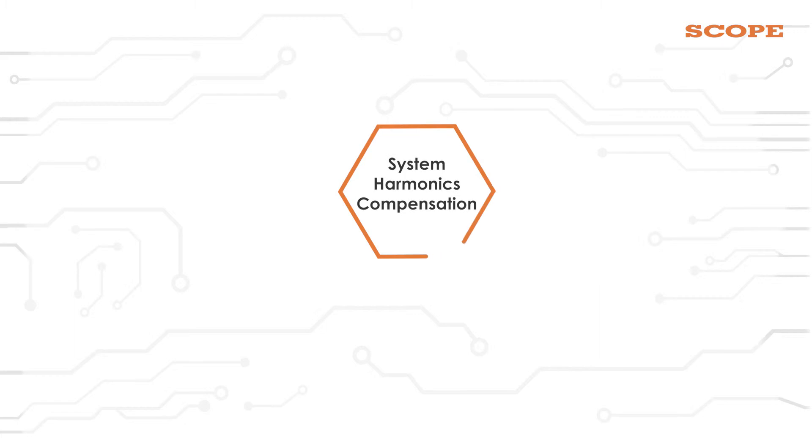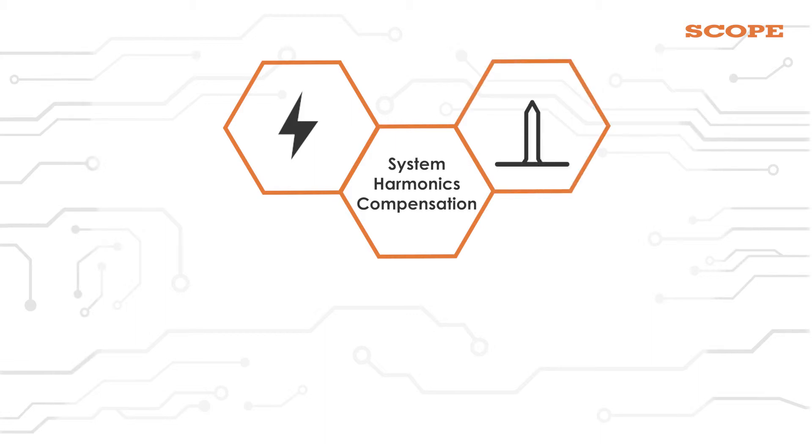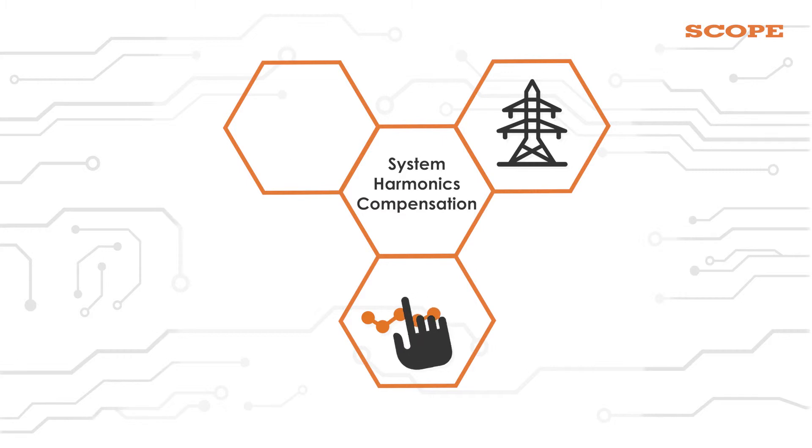Now, what is system harmonic compensation? As we are measuring the current in a live switch yard, there are system harmonics present in the overhead lines. They can affect our results, so it is necessary to nullify these harmonics.